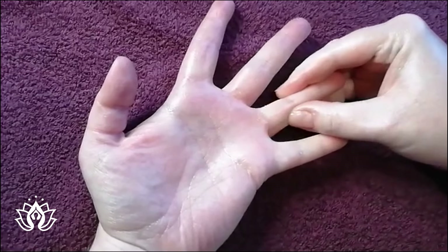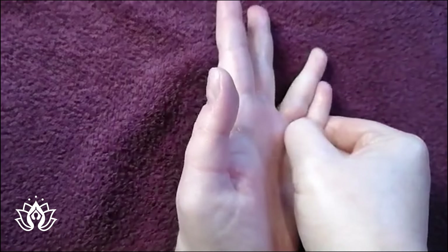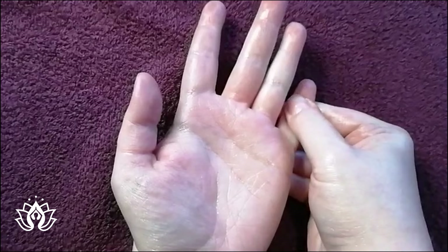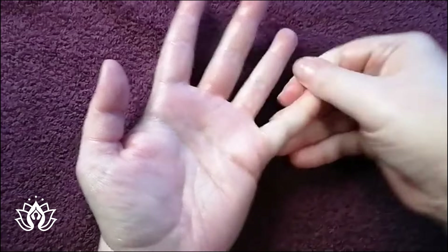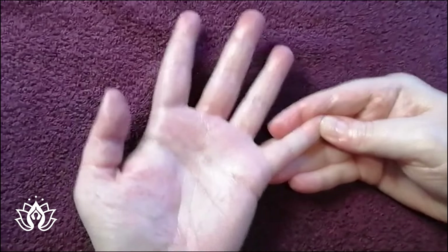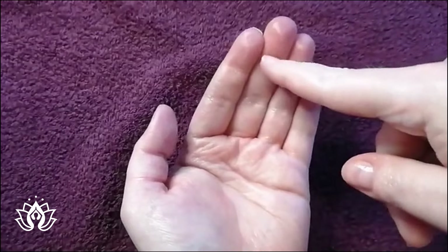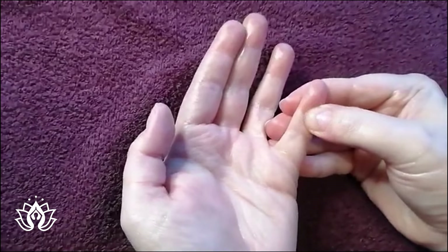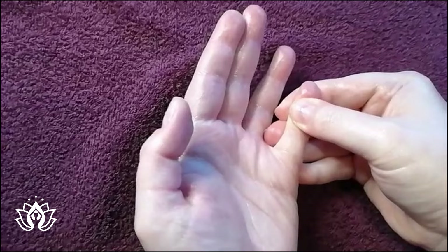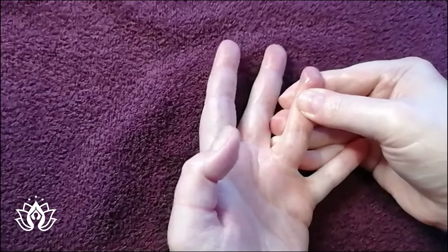When we have a look at the lines across our fingers, this top line - the first crease - is where our sinus point would be. You go across that first crease a couple of times and work your sinus point.